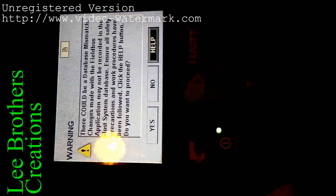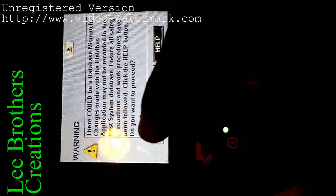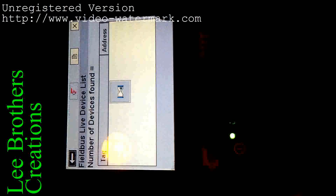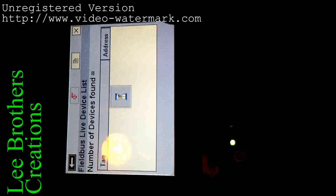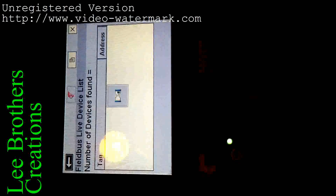There is one warning message that will come on this communicator. We select 'S' — it is asking permission to enter the segment. This instrument is connected to one segment and there are a lot of instruments connected. It is reading the segment to find how many instruments are connected.